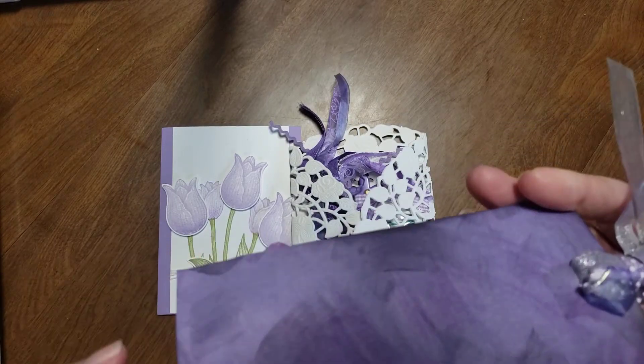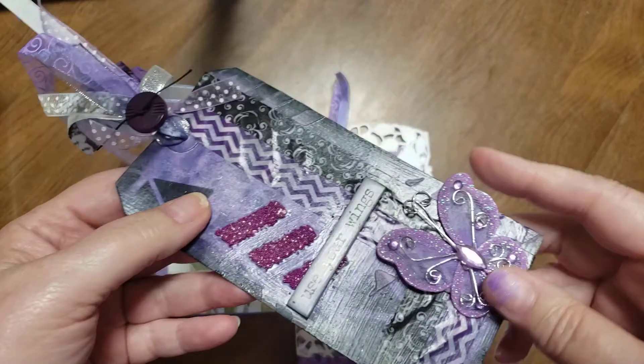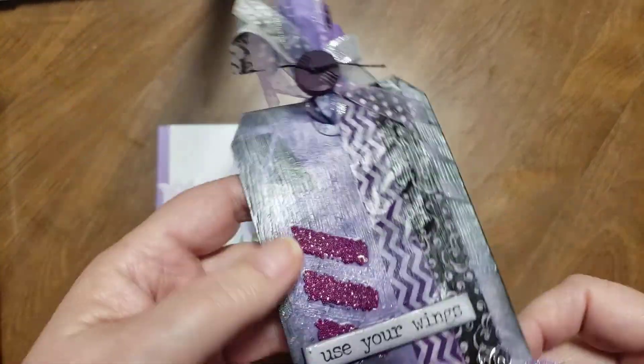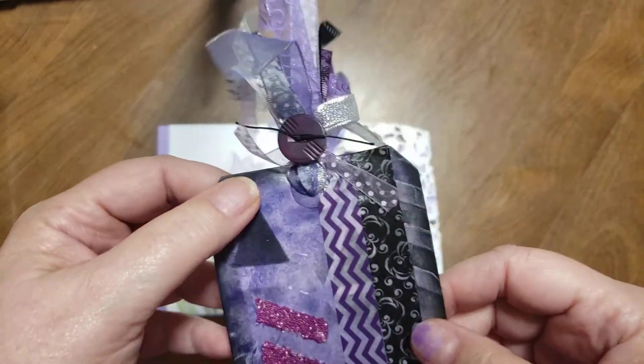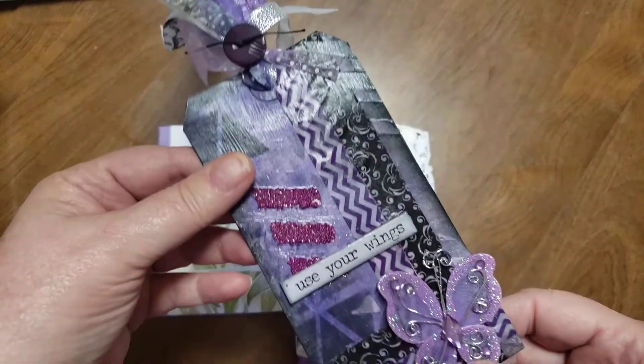This tag — I do not know the supplies that are used on this because, as I said, I'm just learning about mixed media, but this butterfly is beautiful. She has put something all over this tag. It looks like there's some stamping, there's some washi. I'm not sure how it's made, but I love it. It's beautiful.